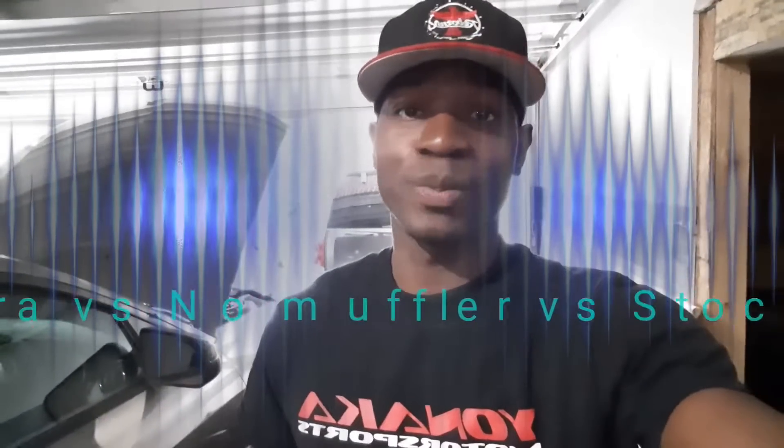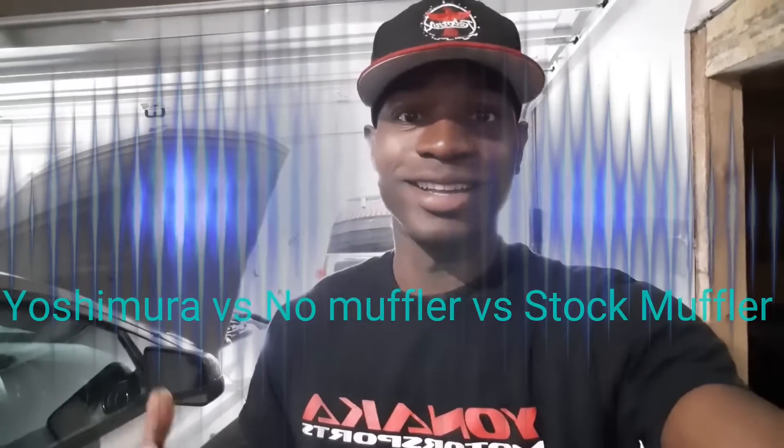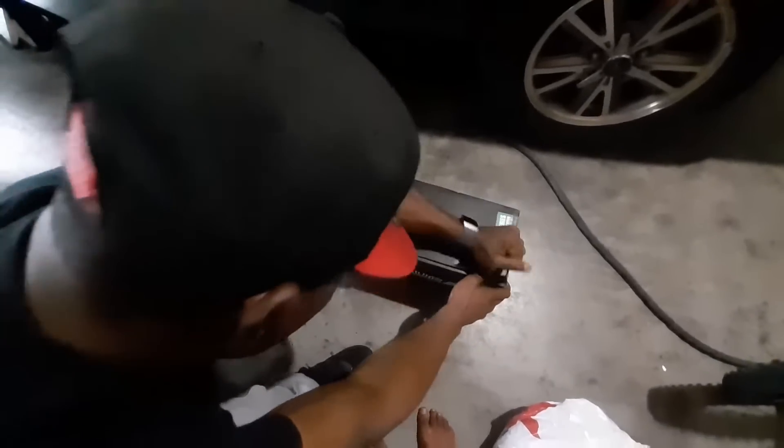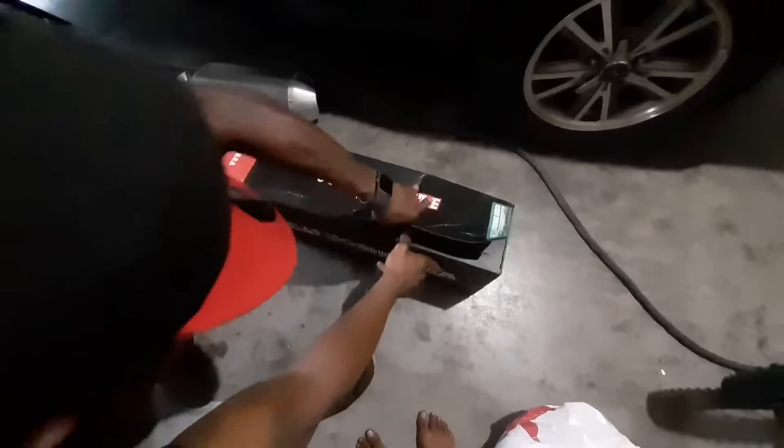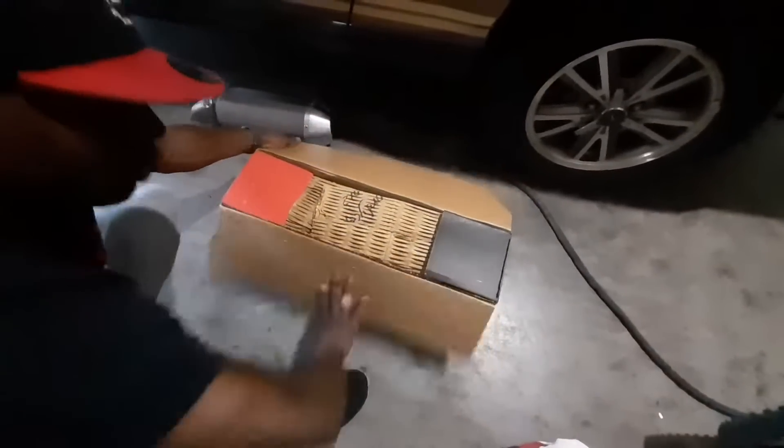Hey, what's up guys! I just picked up my Yoshimura pipe and I'm super excited. Before I put it on, I want to do a couple things — unbox it, show you guys the difference between the Yoshi versus stock, and also weigh both pipes to show you the weight difference.